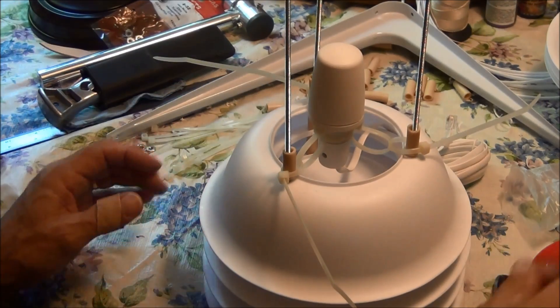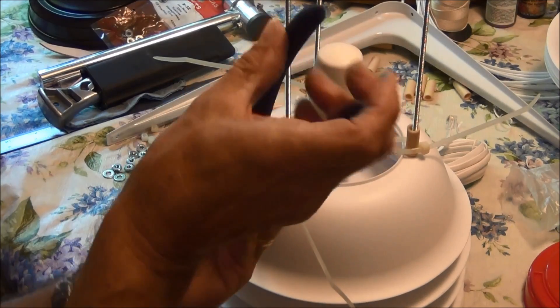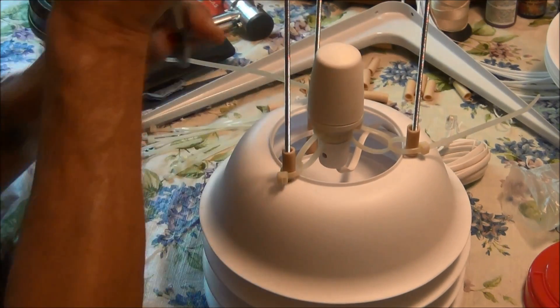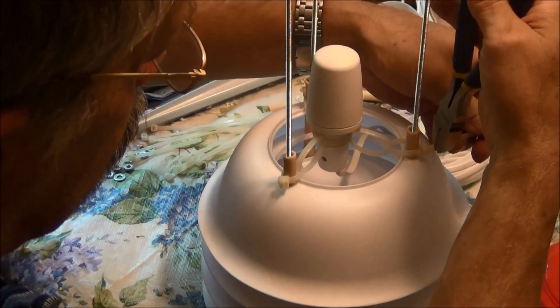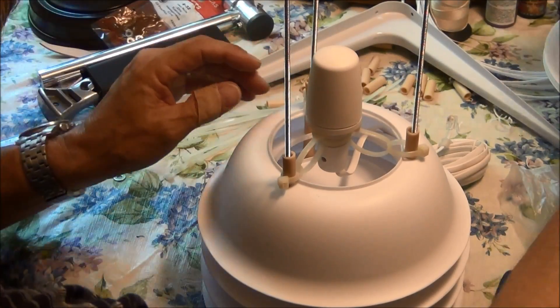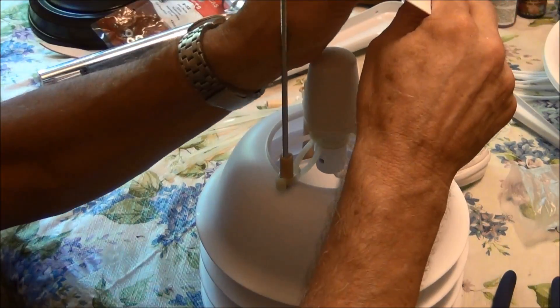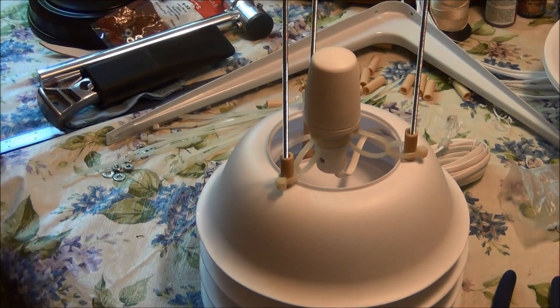That'll work good. Let's get rid of the excess. I can continue stacking. Let's back off a little bit so you can see.